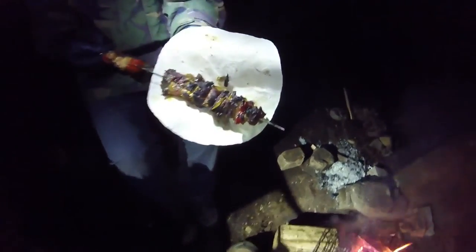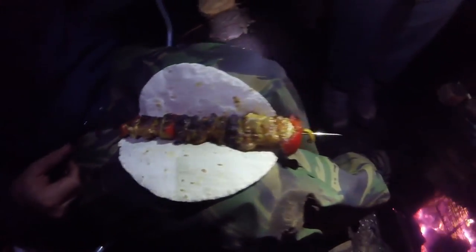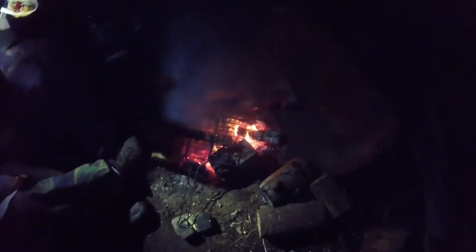Oh look at these — these are superb. The smell coming off of them is just something else. We've eaten proper well, haven't we? Well thanks to you two I've eaten well. I thought I was treating them by bringing some British Army rat packs — I don't think I'll bother doing that again. Buon appetito! Good health everyone — that's lovely.